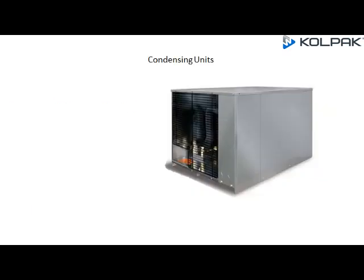Condensing Units: All R448A Condensing Units will be Scroll Series Refrigeration Systems.